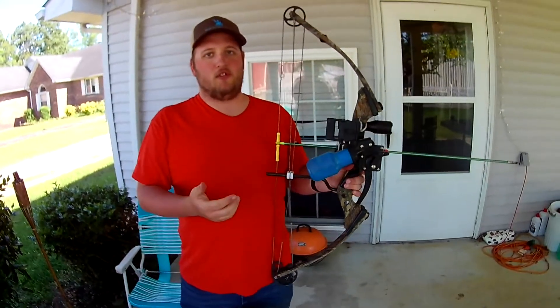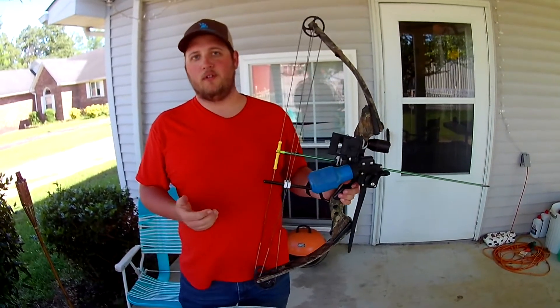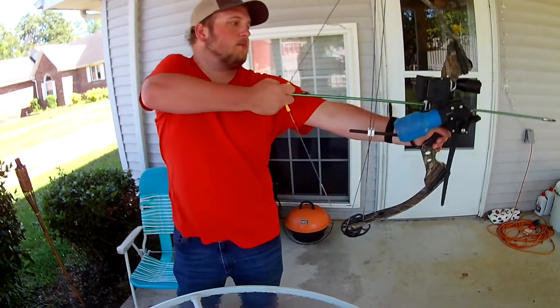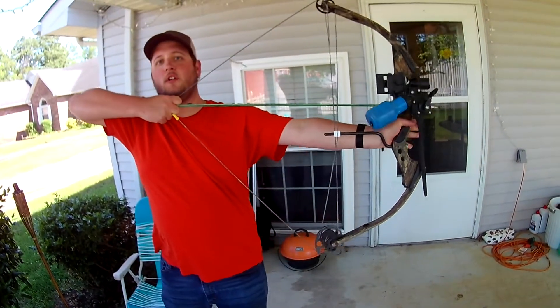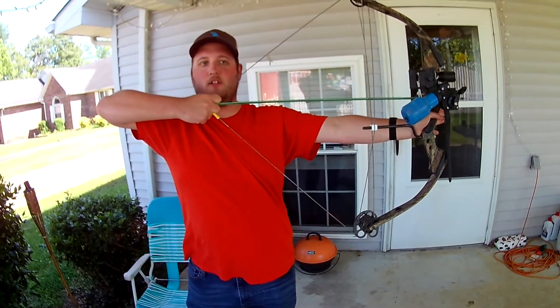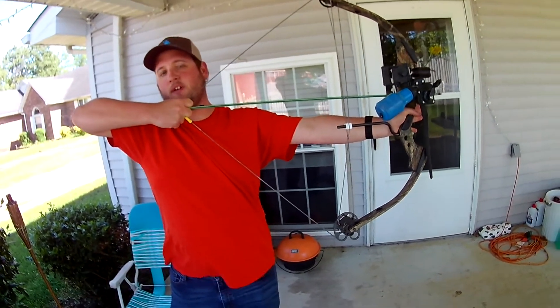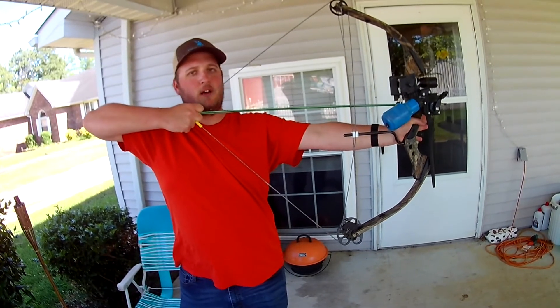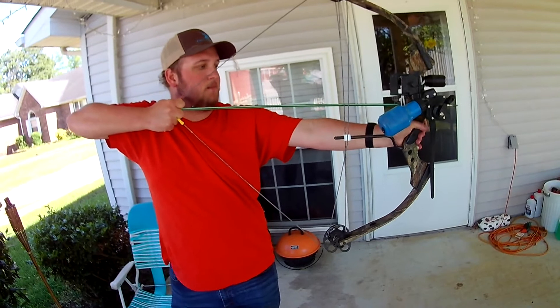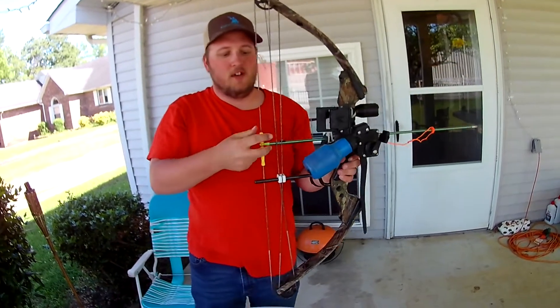Get them on there, set the reel, pull the line in. Make sure you adjust the bow to your full draw strength. Pull back and make sure you can hold it back for an extended amount of time — not super long, but just enough. If you can't hold it back for a good amount of time, it's too much weight.